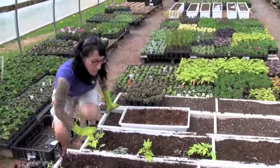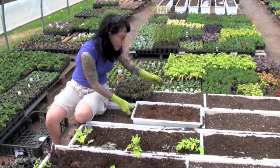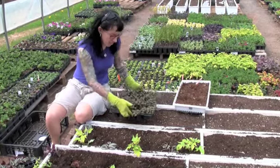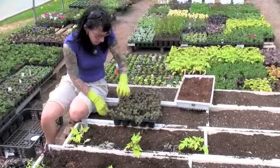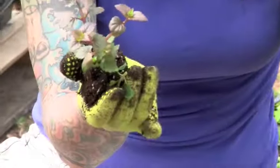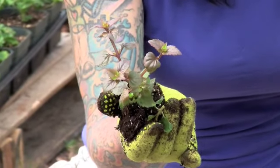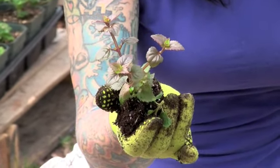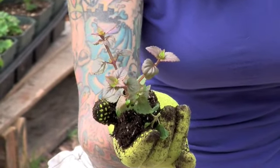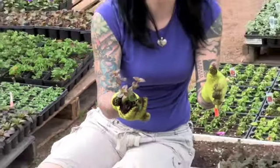I do have one more plant that I'm going to stick in and it's one that I think is underused in the landscape, especially well in planters — it's called Turinia. Turinia is a mounding plant, it's a bit of a trailer, it'll get to be about eight to ten inches across and about eight inches tall. The flowers look very similar to a snapdragon and the flowers on these are going to be a nice blue-purple.